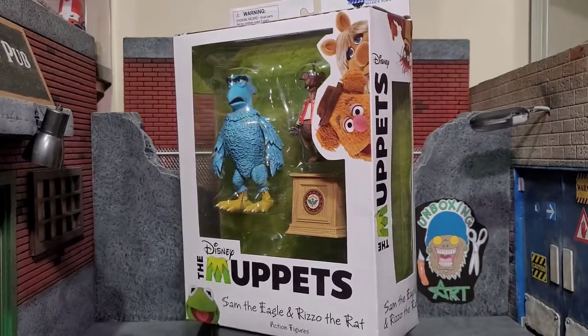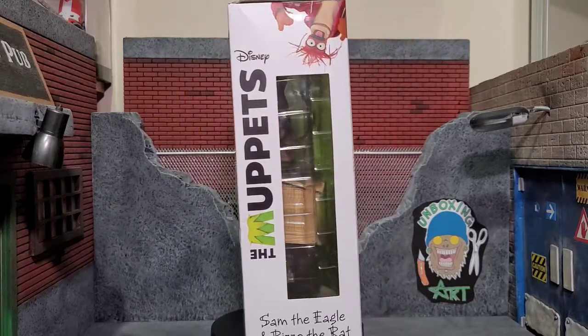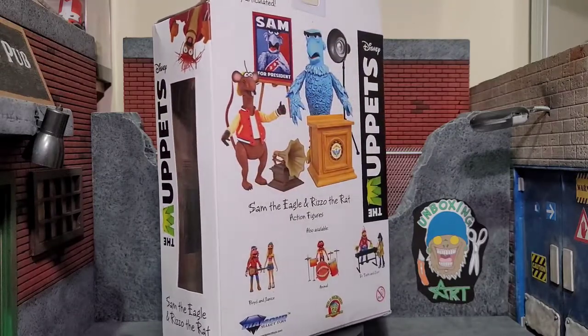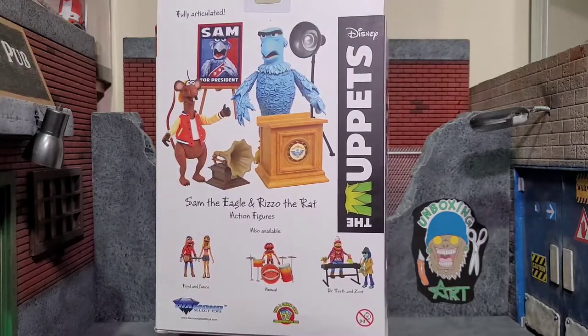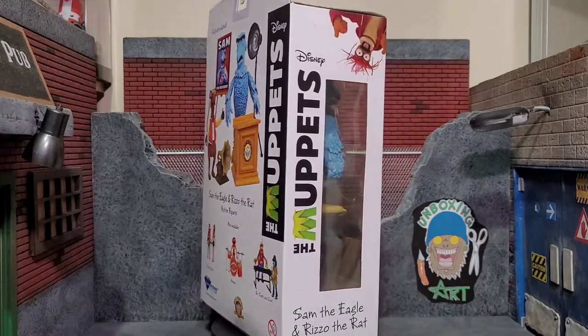Hey everybody, Arthur here with another unboxing video. Today we have Diamond Select Toys — the Muppets Sam the Eagle and Rizzo the Rat. I gotta give a huge shout out to Diamond Select Toys for making this review possible. It comes in that typical Diamond Select style packaging, but let's go ahead and get Sam the Eagle and Rizzo the Rat out of the package.